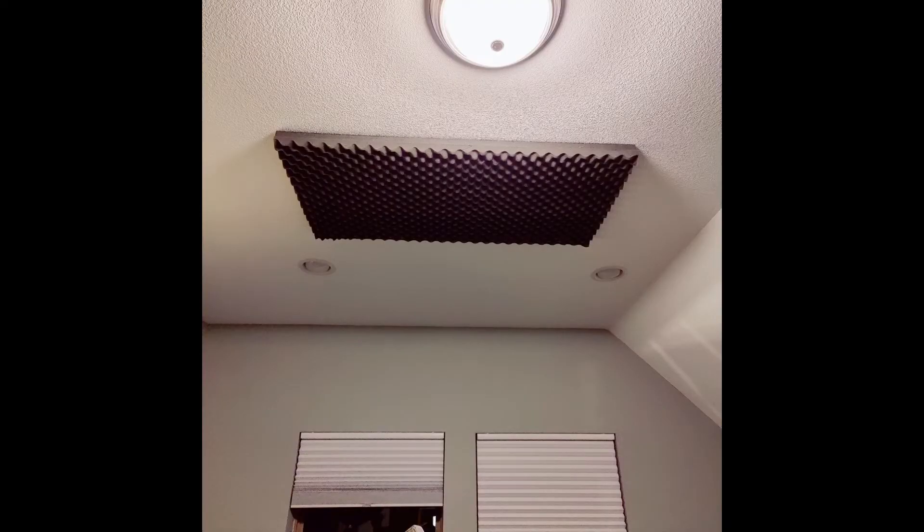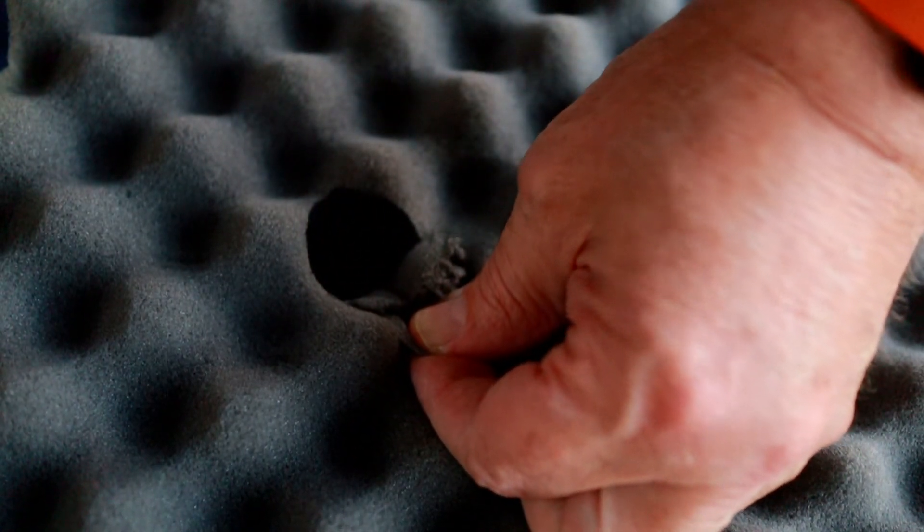The most difficult challenge was hanging them in the cloud on the ceiling, especially because this room has 11-foot ceilings, so it was a real challenge to get them up there. The first thing I did was cut little pockets in the foam — I didn't cut them completely off so that they were hinged and I could cover up the hardware.